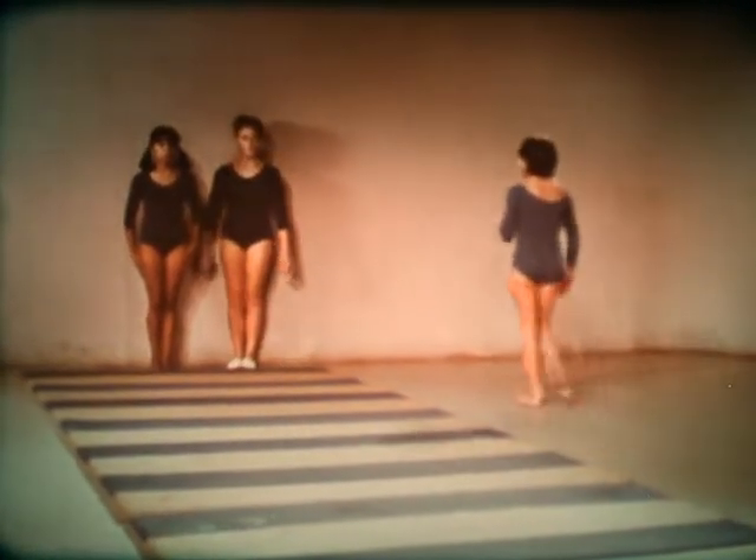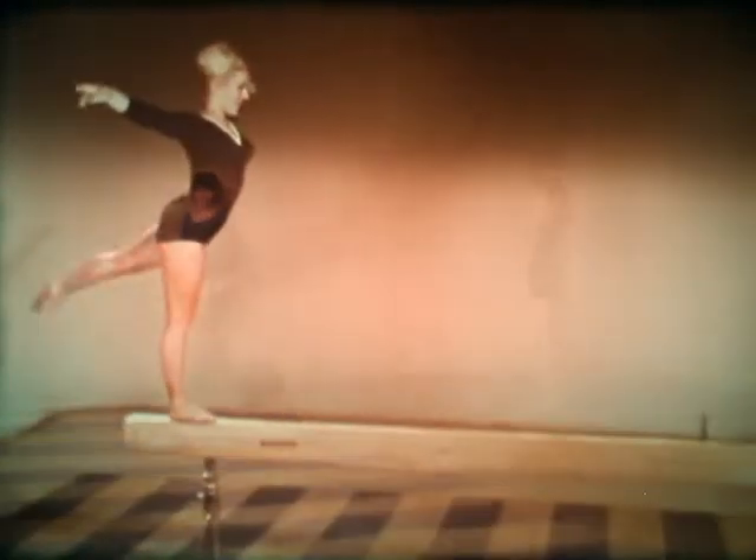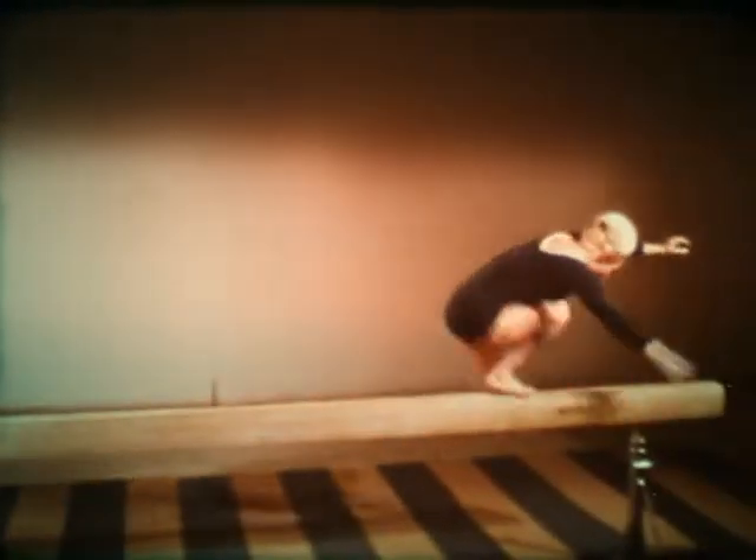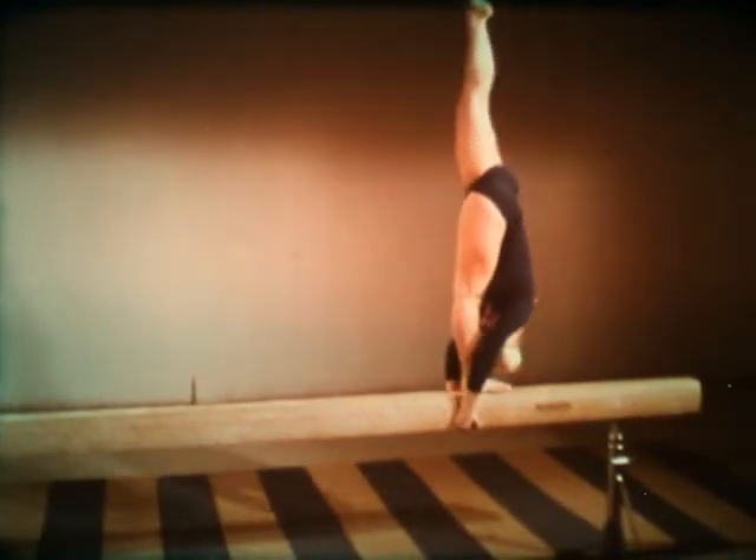Of course, many variations and connections are possible. These tumbling basics can now be applied directly to several events in competitive gymnastics, including the balance beam, the side horse vault, and free exercise.